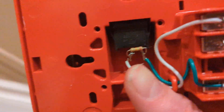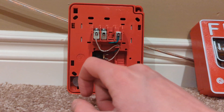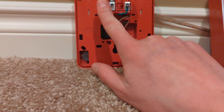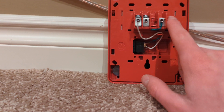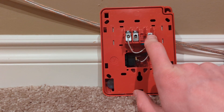This model was made in 2020, as you can see from the date code here. It wires just like any other — negative, positive, and this terminal is unused. Interestingly, if you move one of these screws over to the unused terminal, you can make this a conventional device.